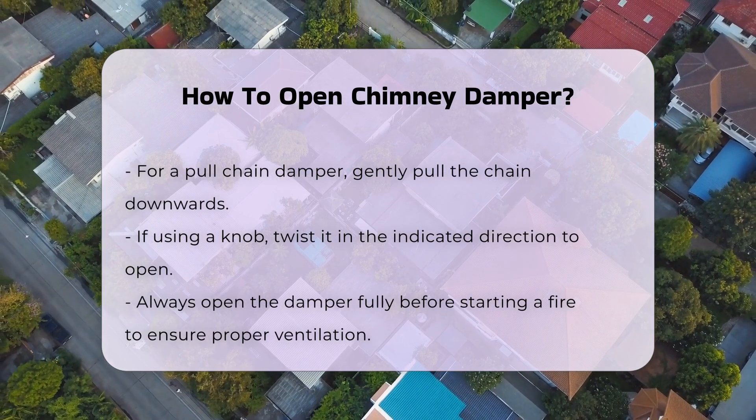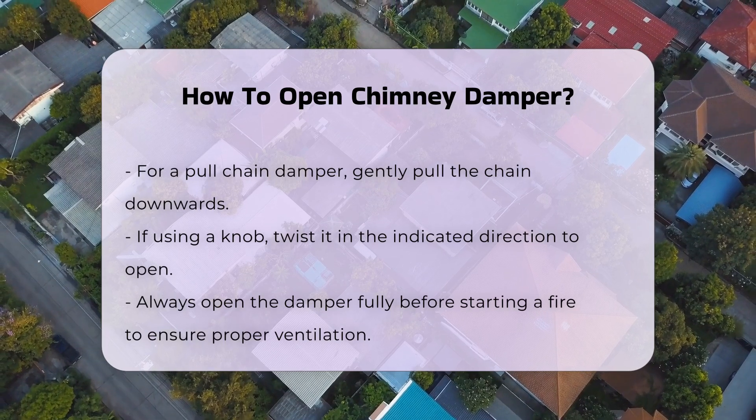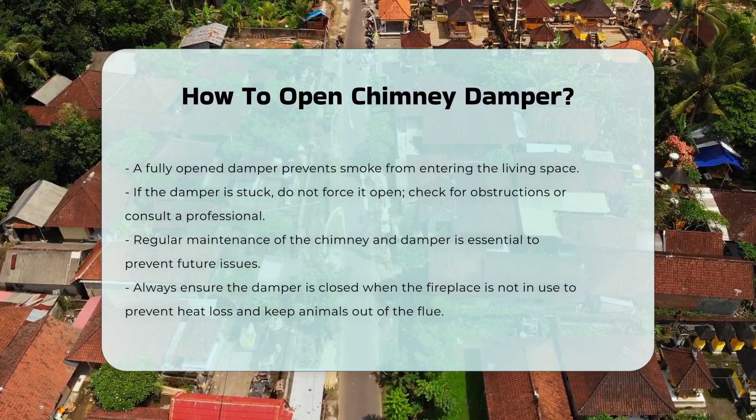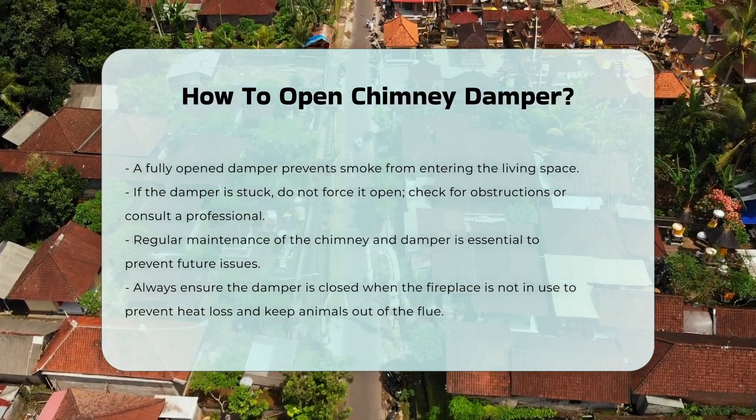If the damper is stuck, do not force it open. Instead, check for any obstructions or consult a professional for assistance. Regular maintenance of the chimney and damper can prevent future issues.